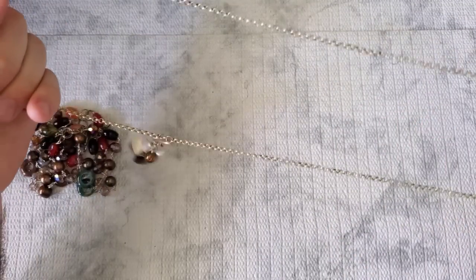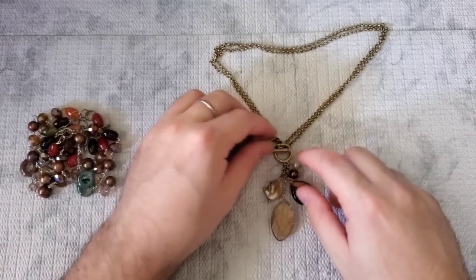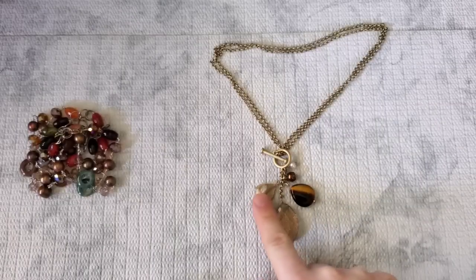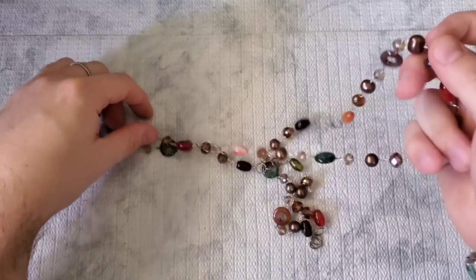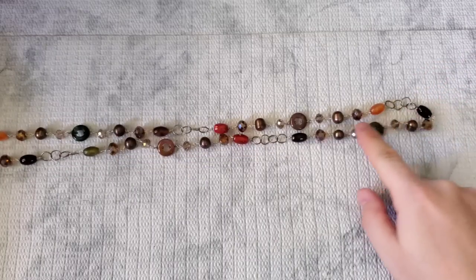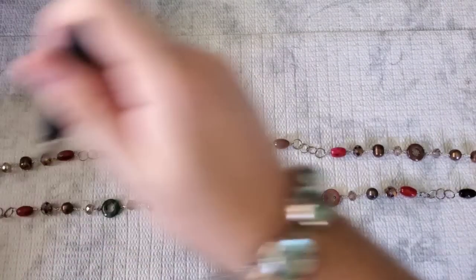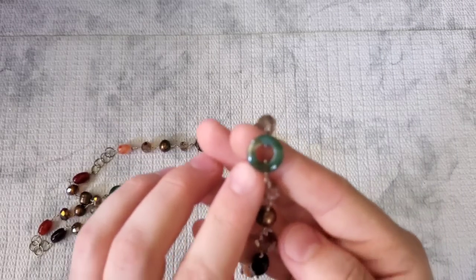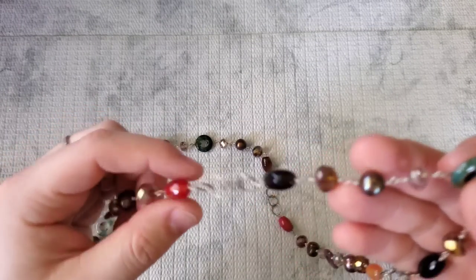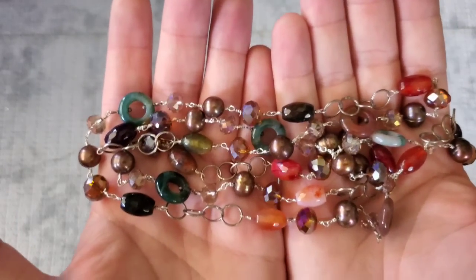We have a necklace that kind of looks like Chico's or White House Black Market — it's convertible, can be worn as a toggle or just long, really pretty with a tiger's eye, mother of pearl, and some glass beads. Then this looks like it could be silver. Some of the links are magnetic, some are not. It looks like it could be jade — they're really pretty, like natural stones, glass, and this is a real pearl. It's a really nice strand of gemstones, pearls, and glass — stunning.